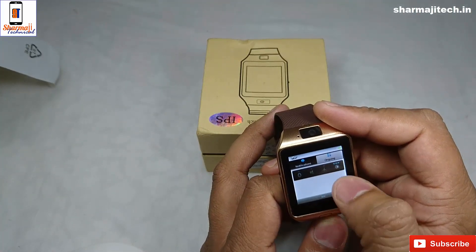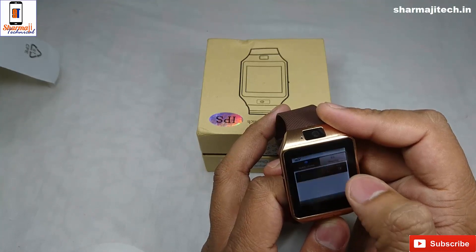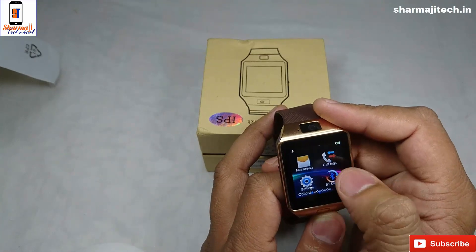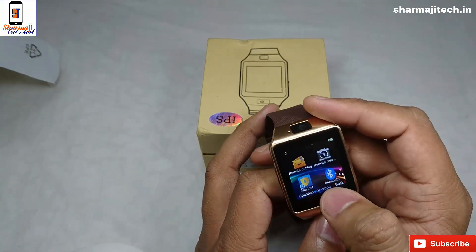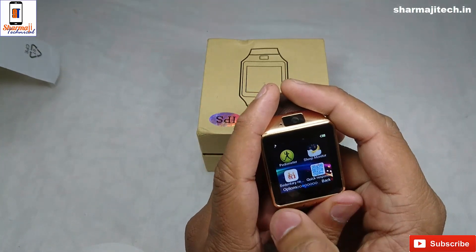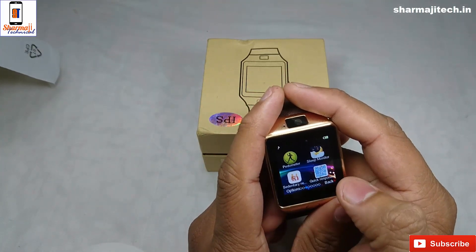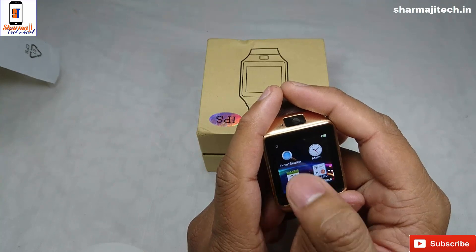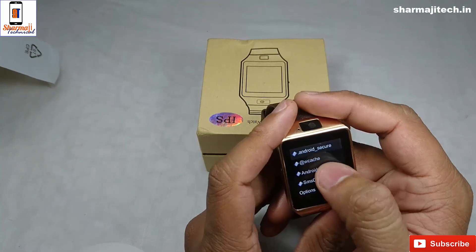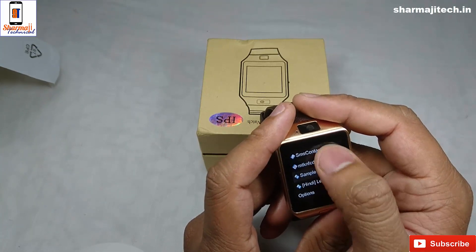There is Bluetooth, earphone, and flight mode. You can see the brightness level. Notification settings are also here. Features include remote notifications, camera, pedometer, sleep monitor, smart search, alarm clock, calculator, and file manager. We can see the memory card — there is some music and things like that.